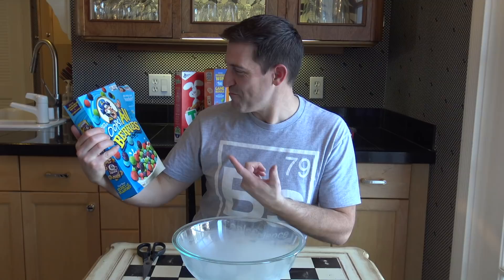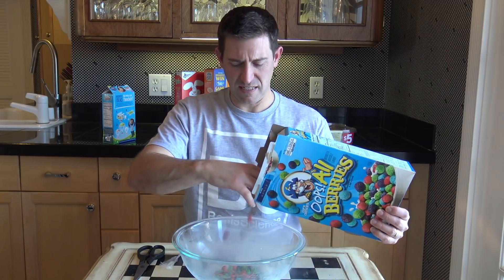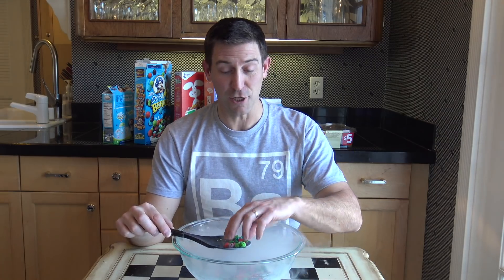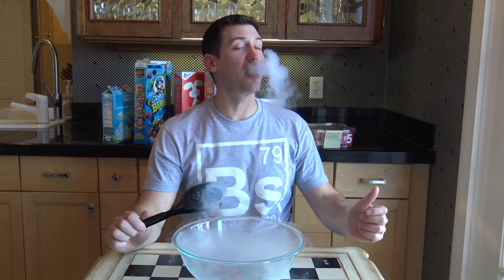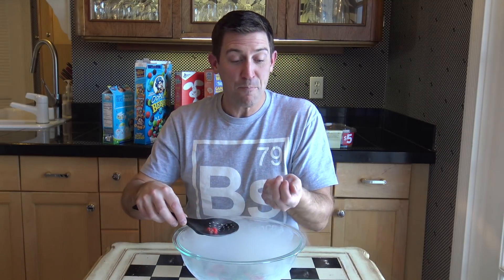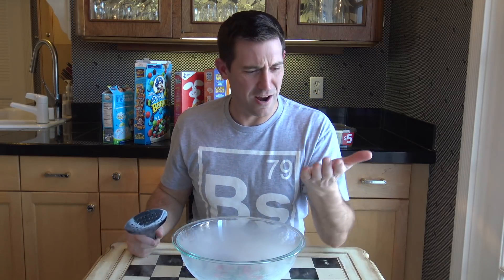Next up — Oops All Berries! I didn't even know this was a cereal. Pretty colors — I give it points for color. Try one blue one. Oh, that holds a lot of nitrogen. Let's see.